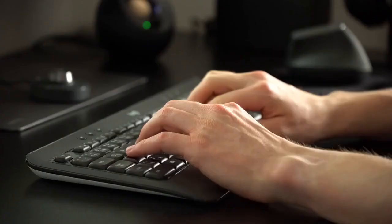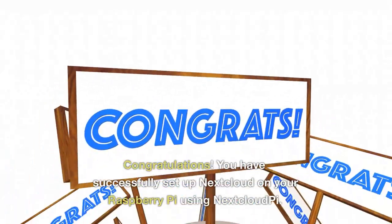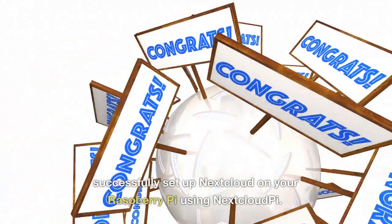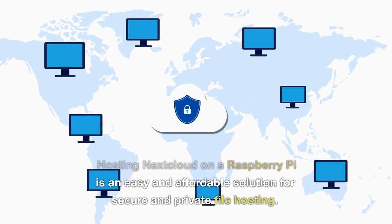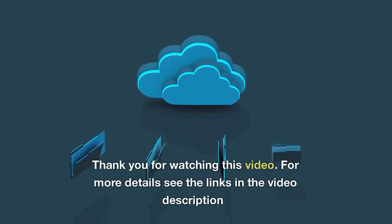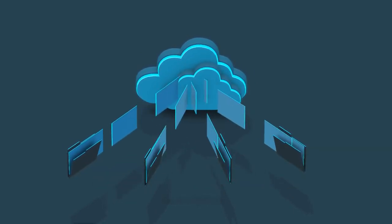Follow the on-screen instructions to set up your Nextcloud account. Congratulations, you have successfully set up Nextcloud on your Raspberry Pi using NextcloudPi. Hosting Nextcloud on a Raspberry Pi is an easy and affordable solution for secure and private file hosting.